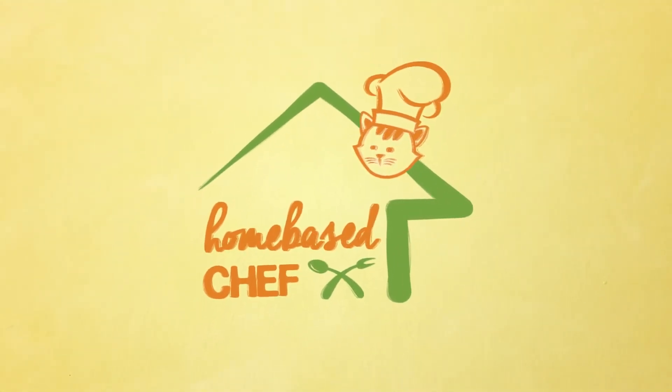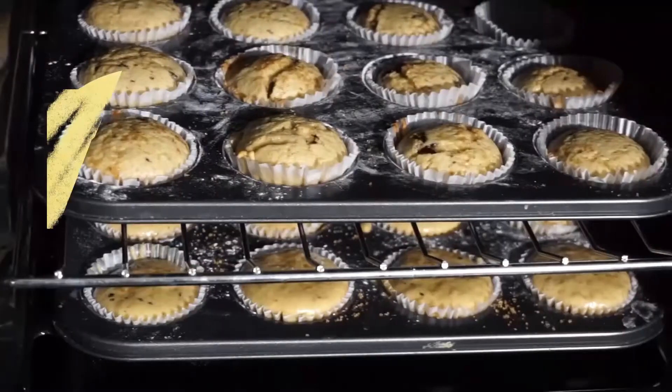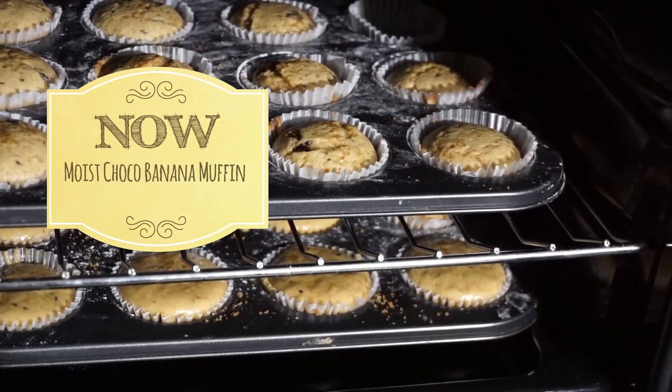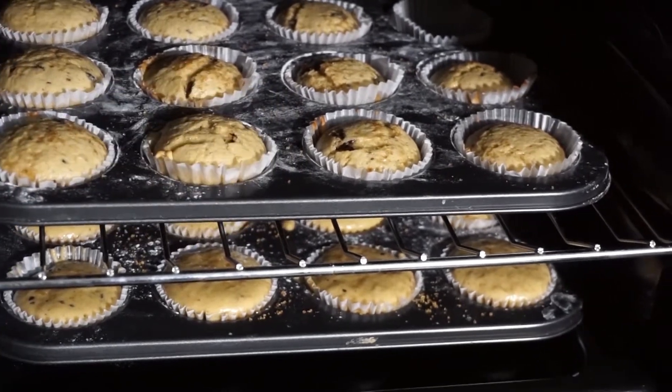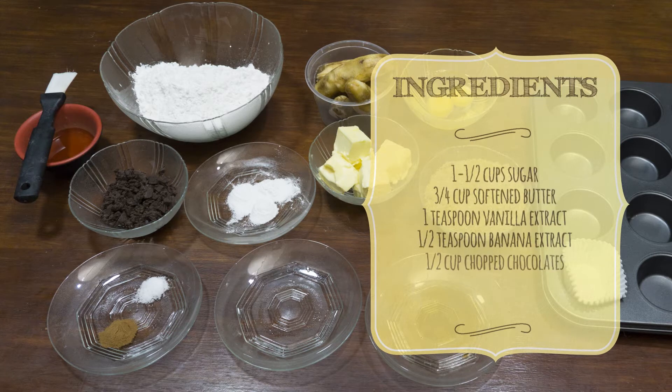Welcome to Home Bay Chef! In this video, we are going to bake chocolate banana muffins. These are the ingredients which are also listed in the description box below. Let's begin!